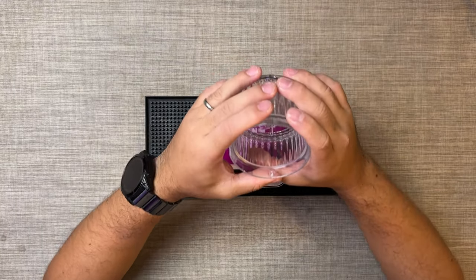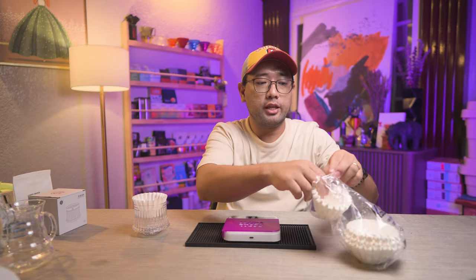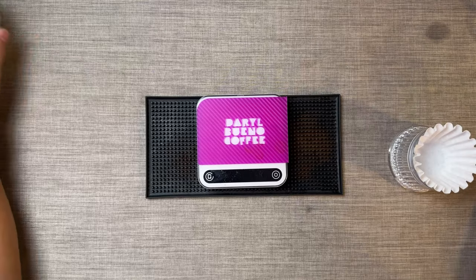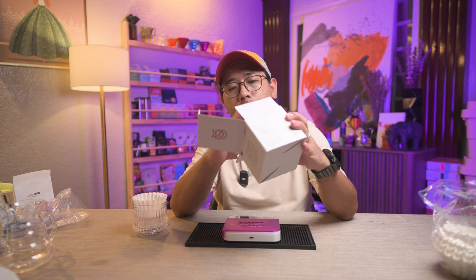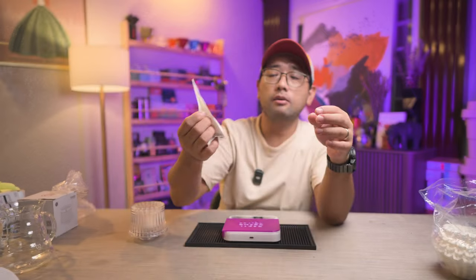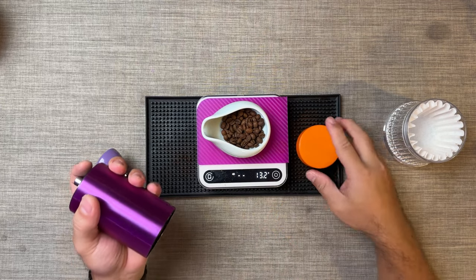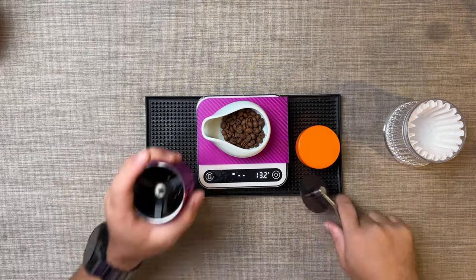Today we're gonna try brewing with it. We're gonna need the Kalita filter because it's a flat-bottom dripper. I'm not sure about the actual dose recommended for this dripper because everything on the packaging is in Chinese. For the coffee, we're gonna use Ethiopia Hamasho from Leaves Coffee. For the purpose of trying to slow down or speed up the drawdown, we're gonna do a coarse grind — maybe 24 on the Comandante.